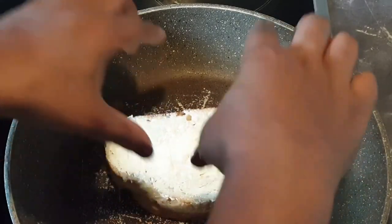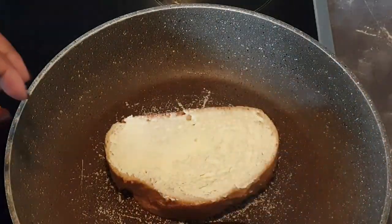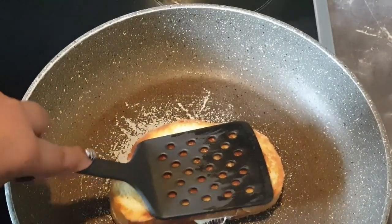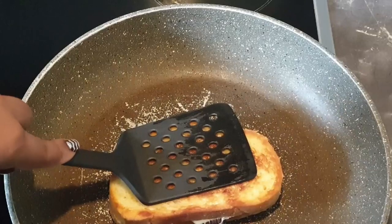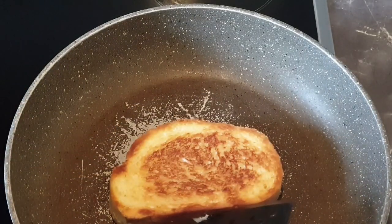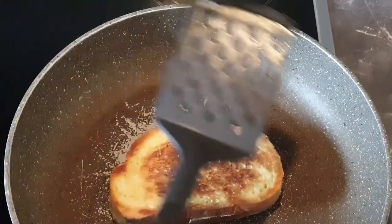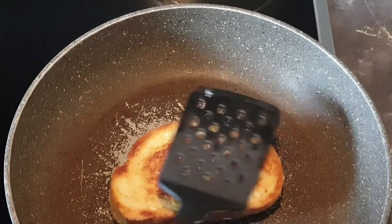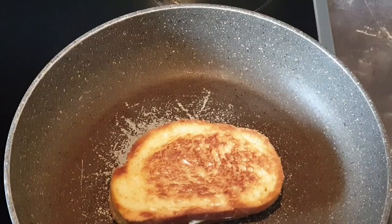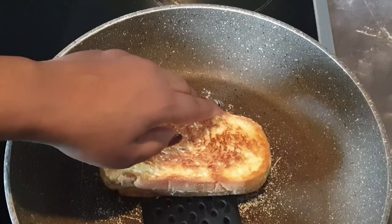Then place the other slice of bread on top. I went ahead to flip to the lower side. You can see the cheese is cooking inside there. Let the other side brown as well. Now this one is ready.